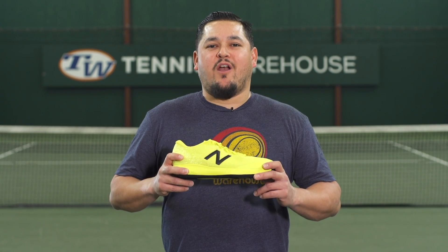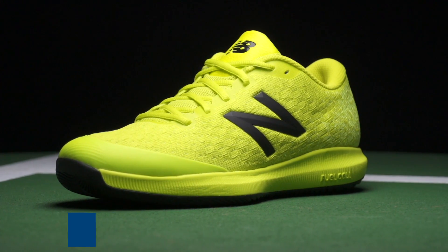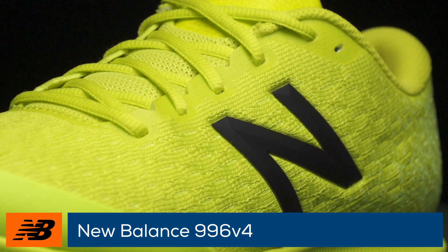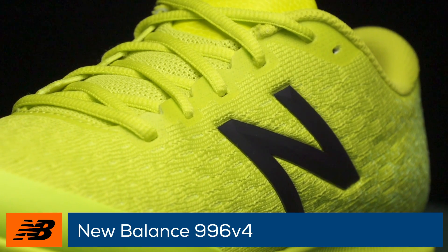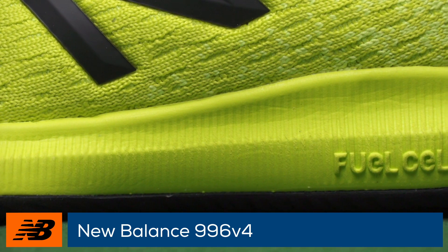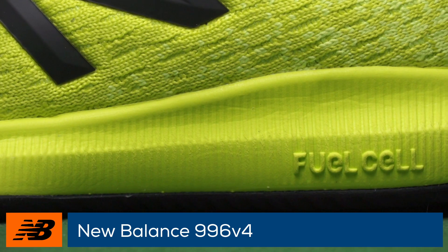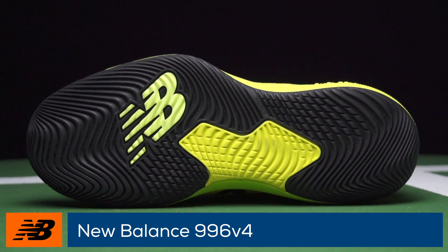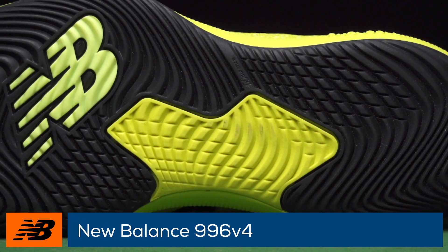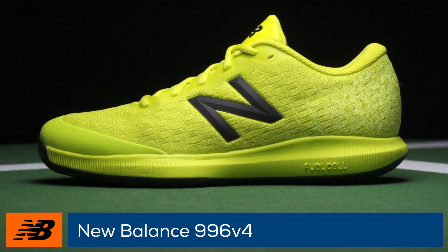Lighter and more comfortable than before, this is the New Balance 996 V4. New Balance's top-of-the-line shoe for lightweight support gets updated with an all-new Hypo-knit upper, offering flexibility and support. The midsole has been filled with a full-length fuel cell foam to soften up the ride while maintaining ultimate court feel. A top-loaded shank provides torsional stability without weighing it down, while the Endurance rubber outsole provides superior traction and durability.